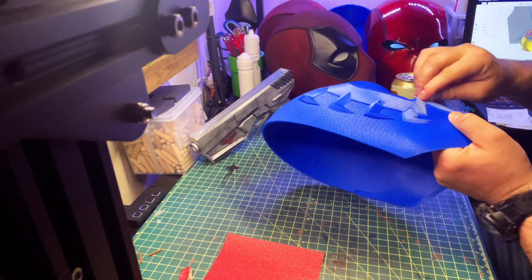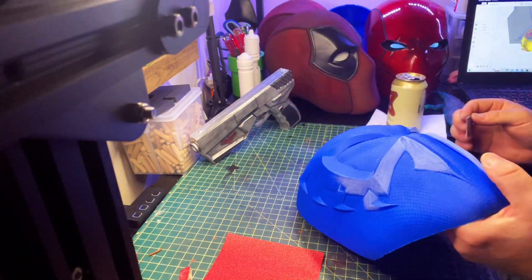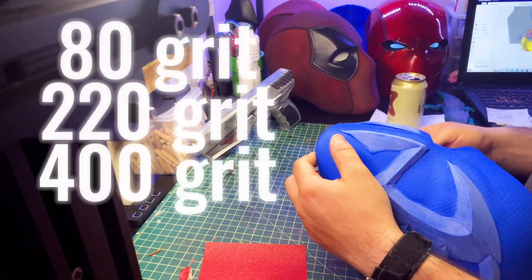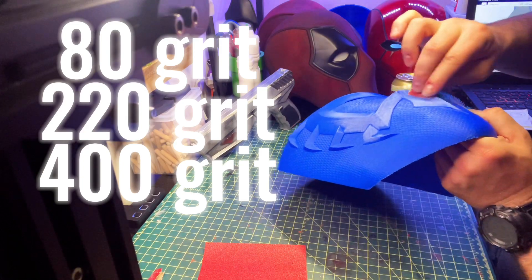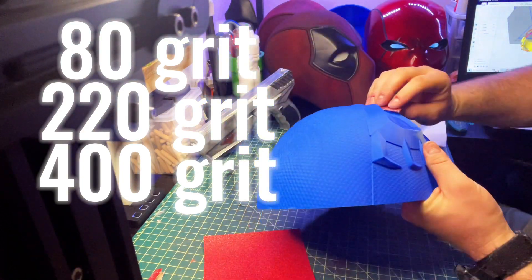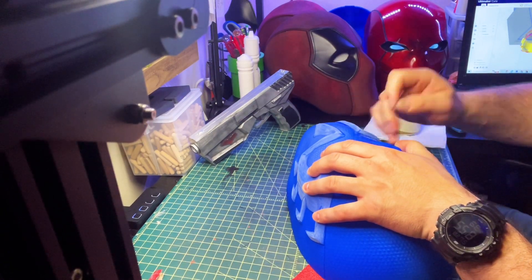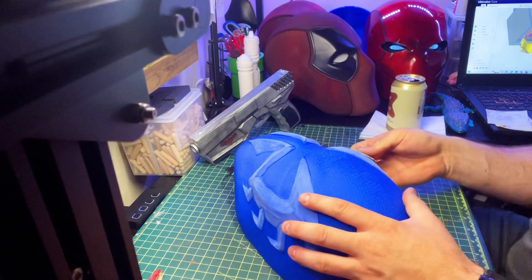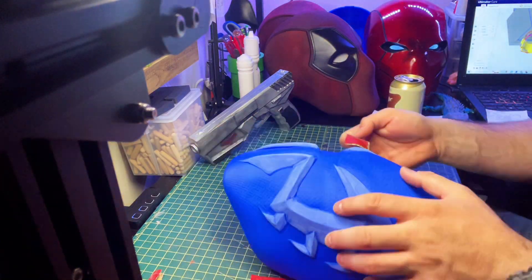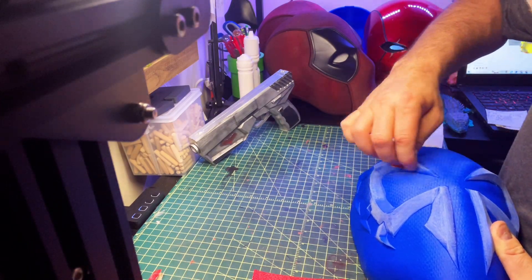Once the print was finished, it was time to sand the red spider on the front of the mask. What I ended up doing was starting off with an 80-grit sandpaper, then jumping to a 220-grit, and finishing off with a 400-grit sandpaper — just to get it rough enough to apply my red acrylic hand paint. And yes, this is a very tedious part of the project.